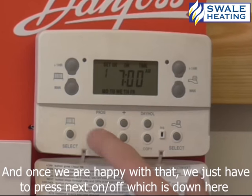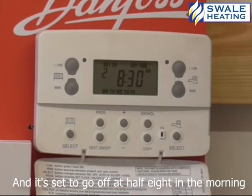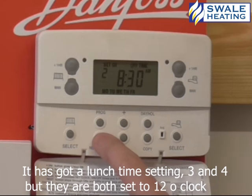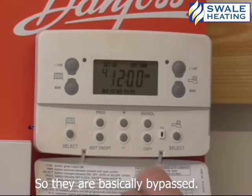Now once we're happy with that, we just have to press next on off, which is down here. And it's set to go off at half eight in the morning. It has got a lunchtime setting, three and four, but they're both set to 12 o'clock, so they're basically bypassed.